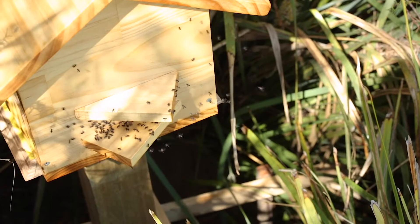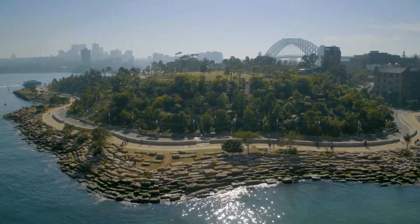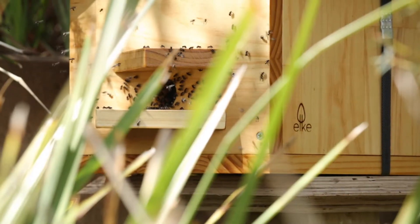There's one queen bee in there and she is laying 400 eggs on average a day. Sometimes we can have a little taste of their honey, but we would leave most of the honey they've collected for themselves so that they can thrive.